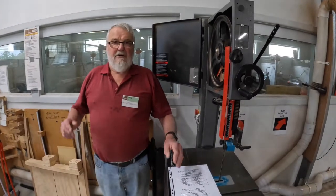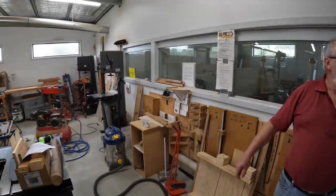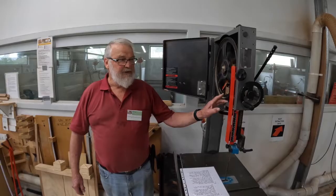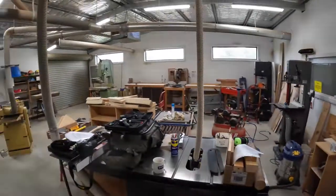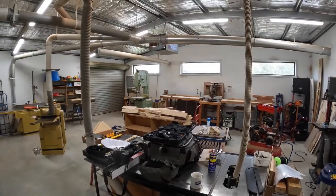In this workshop we have three upright bandsaws. The two Lagunas: number one, closest to the back wall; number two, which is the one I'm standing at, closest to the turning room door. And finally the 21-inch Wadkin over in the back corner. That Wadkin is normally only used by the wood team in their cutting up of timber for sale.